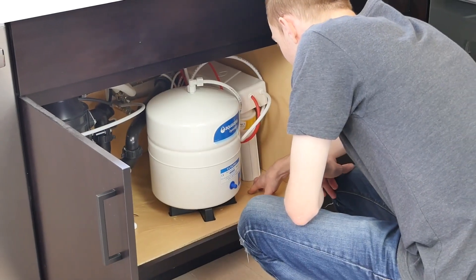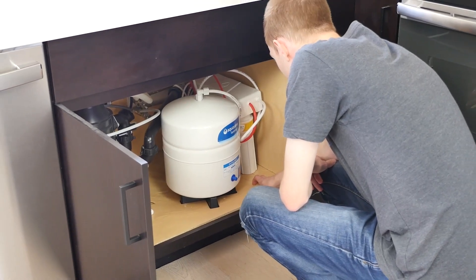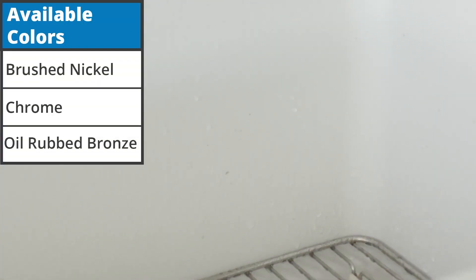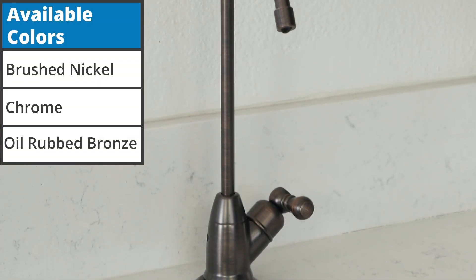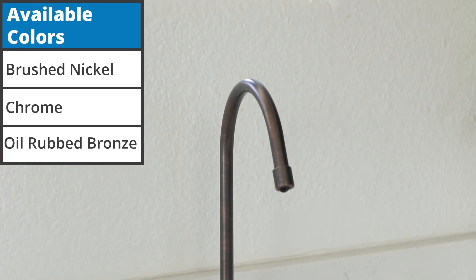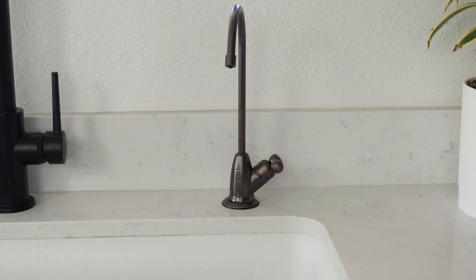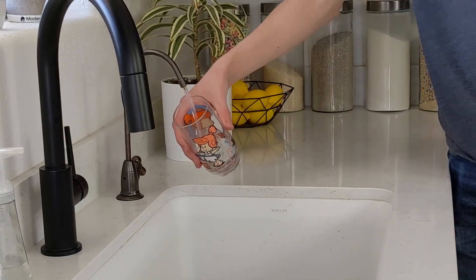As the Aquasana RO is an under-the-counter system, most of its bulk is hidden from view. You will need some space under the sink for the tank and filters. The part you see most often is the faucet on top, which comes in three different colors: brushed nickel, chrome, and oil-rubbed bronze. We received the oil-rubbed bronze, which is nice and easy to use — simply by twisting the handle, the flow of water can be started or stopped.